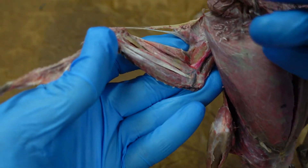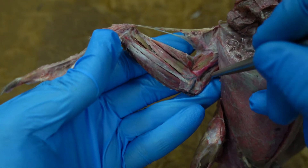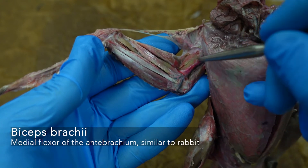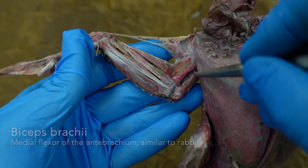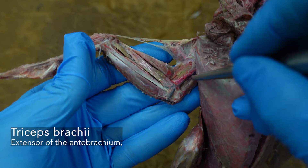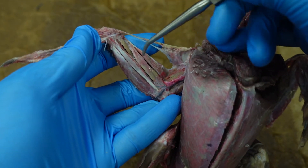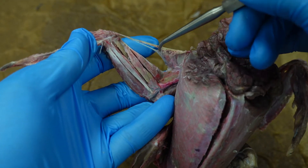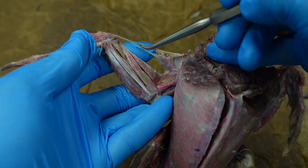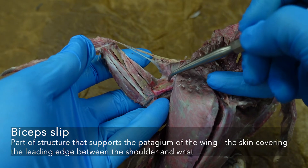The muscles of the arm — you can see some similarities between the rabbits that you have already dissected. We have our biceps brachii and our triceps brachii. One head you can see from the medial side. This triangle of tissue is the patagium, that front edge of the wing, and there's a patagial tendon and a biceps slip here.